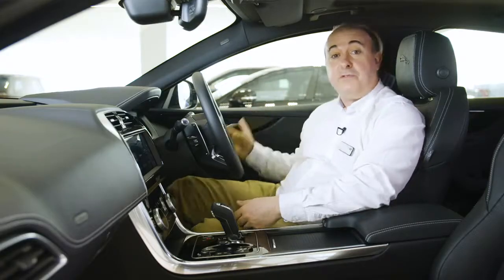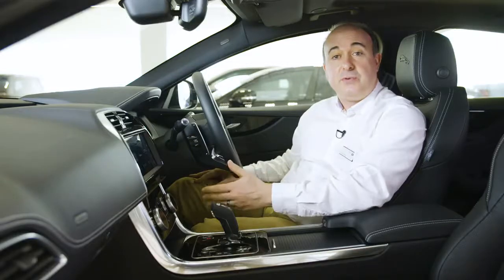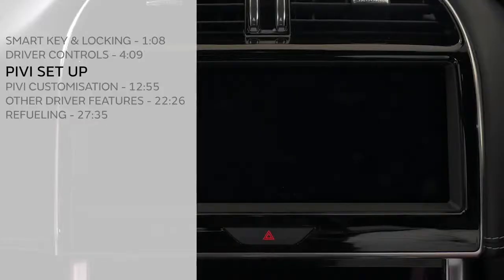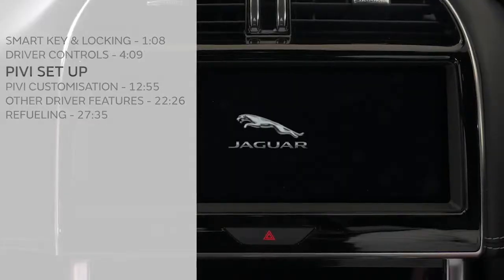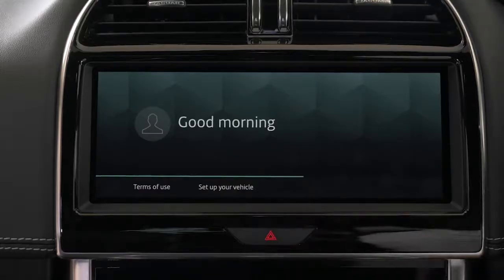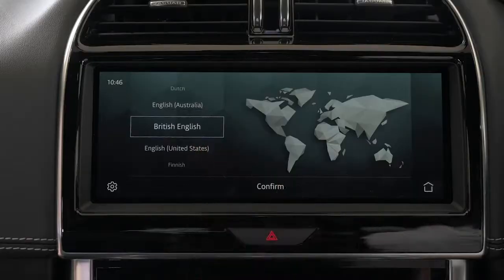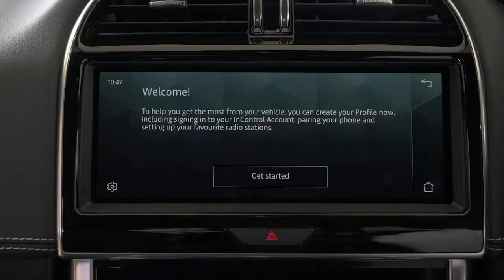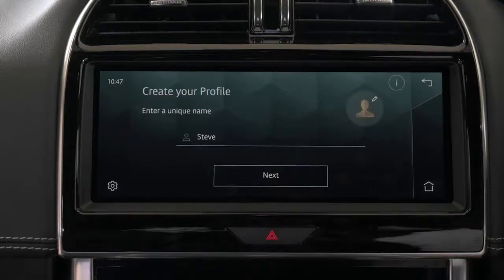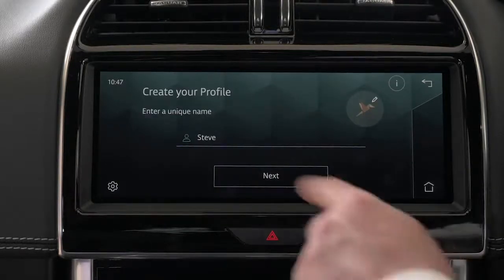This will allow you to locate the vehicle, lock and unlock it remotely, and initiate remote climate. Starting the car is as simple as putting your foot on the brake pedal and pressing the start button. So long as the smart key is in the car somewhere, the engine will start. When you first switch the car on, the main 10-inch touchscreen will greet you, and at the bottom of the screen there's an option to set up your vehicle. We highly recommend you click on this, as the system will walk you through a few key steps to streamline the setup process. This will lead you to select your language of choice, and from here you'll be prompted to add a name for your personal profile. You must use a graphic for that profile to proceed, and then input your InControl account details.